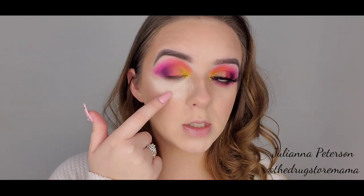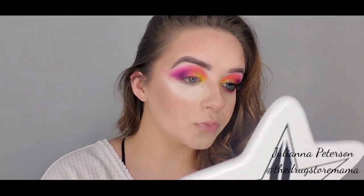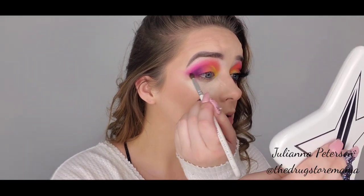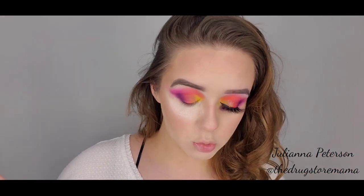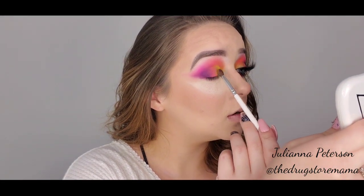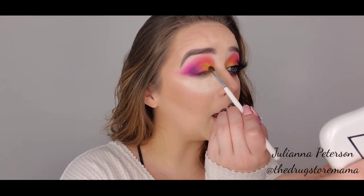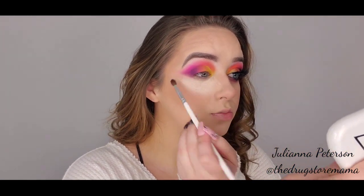Now that it's all blended out, there's a little bit of fallout from the Positivity, but that's why we put powder down. Just blend it to whatever you desire. I'm picking up a little bit more of the yellow and packing it on there. I go back and forth between all the shades until it gets to what I want.